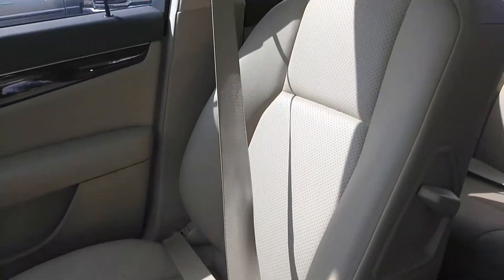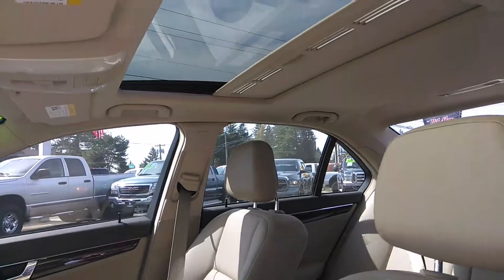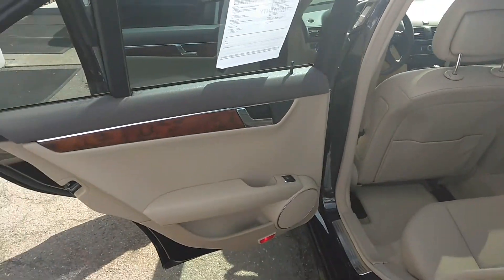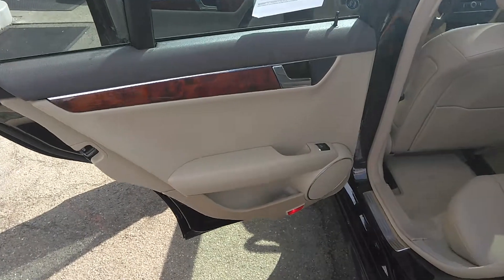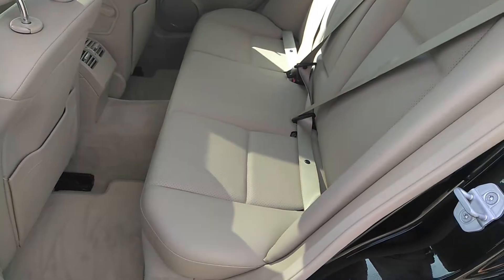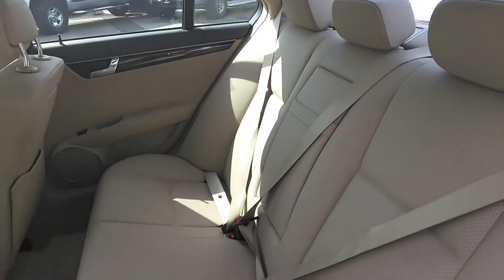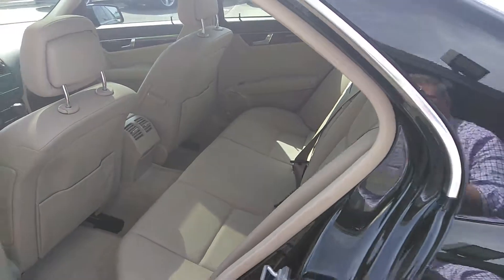Passenger seat here. Sunroof up there. Let's get the back seat for you before we get to some options up front. Great condition back here. Rear air there.